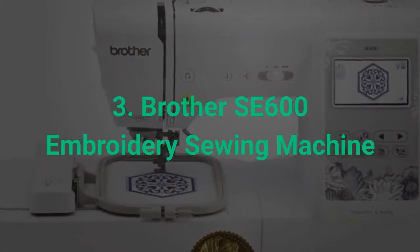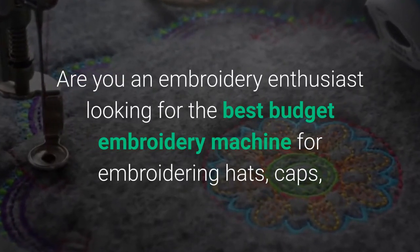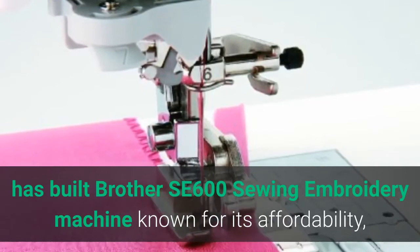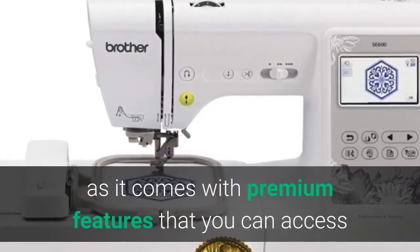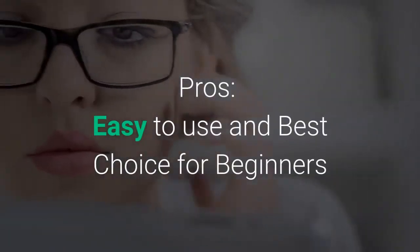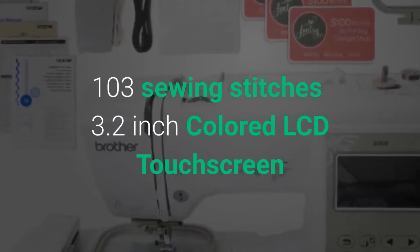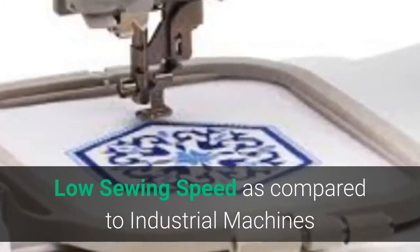Brother SE600 — are you an embroidery enthusiast looking for the best budget embroidery machine for hats, caps, or shirts? The Brother SE600 Sewing Embroidery Machine is known for its affordability and top-of-the-line features. Its low price tag doesn't affect its functionalities, as it comes with premium features typically found in high-budget models. Pros: easy to use, best for beginners, affordable, great stitch quality, quiet and smooth, 80 built-in designs, 103 sewing stitches, 3.2-inch colored LCD touchscreen. Cons: embroidery area is only 4x4, and low sewing speed compared to industrial machines.